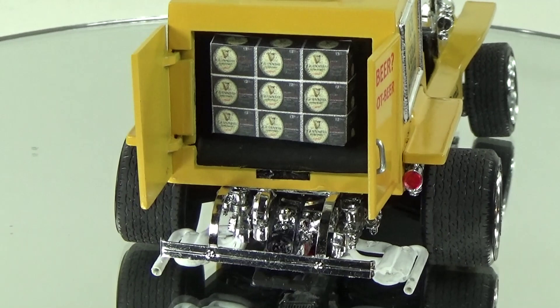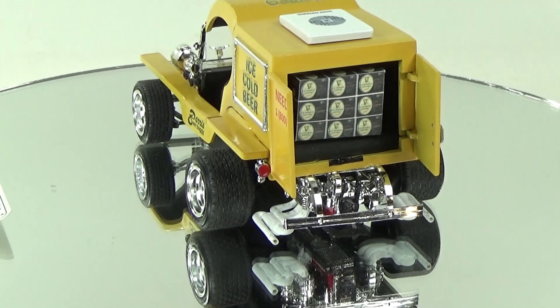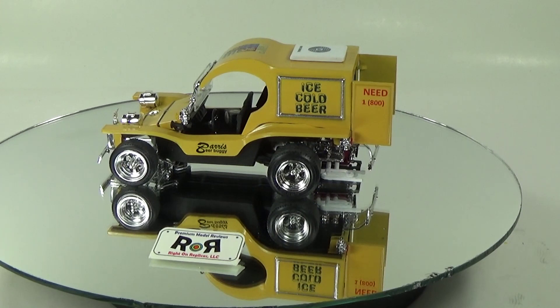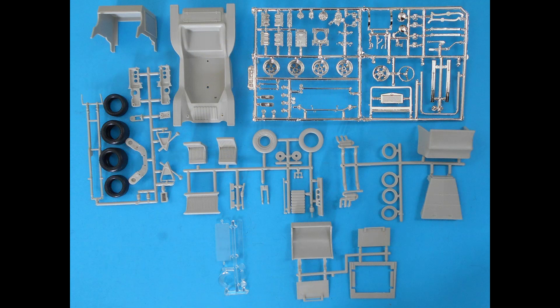When you're done, the dimensions are about 5 and 3/4 inches long, 3 inches wide, and 2 and 3/4 inches high. Our program director Newt has something to say — 'This model is totally cool, and it's like a new twist on DoorDash.' I couldn't have said it better myself, Newt.